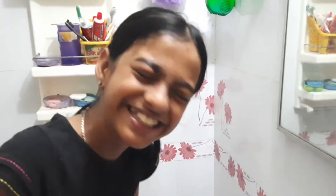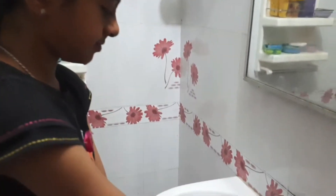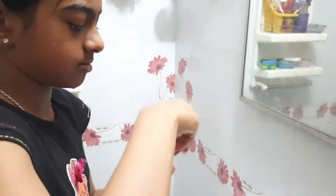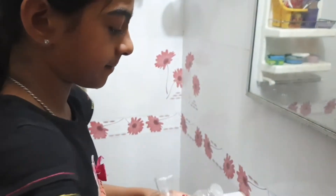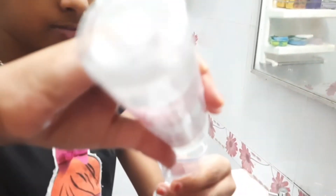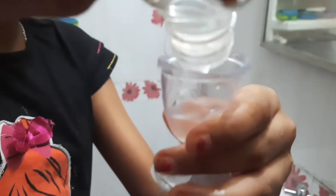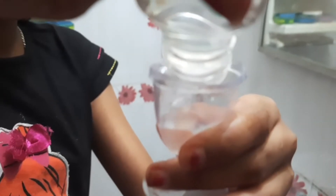After doing that, you'll be needing an eye wash cup, which is easily available online. Then add some rose water — I'm using the Patanjali rose water, it's pure rose water. By the way, not sponsored. Just add like a few drops in the cup.